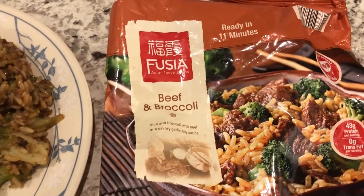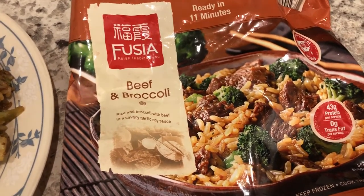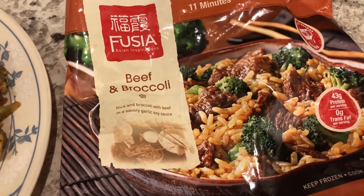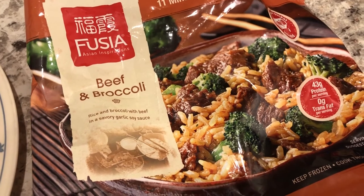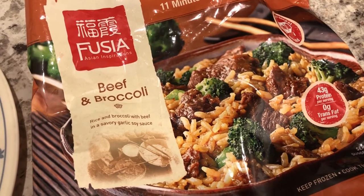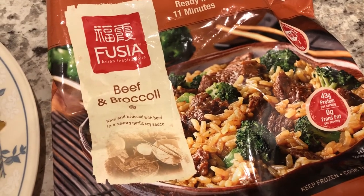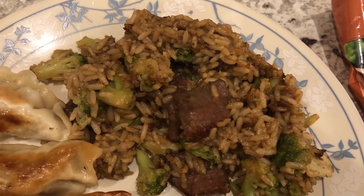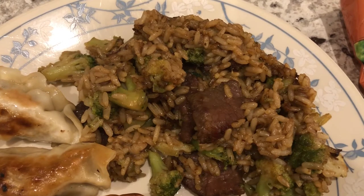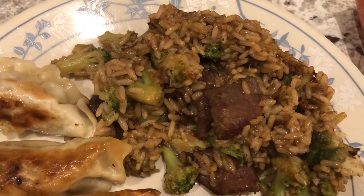For dinner tonight we are having this broccoli and beef that I picked up from Aldi a while back. I avoided making it because I had buyer's remorse after I bought it — it's a rice dish, and I'm usually funny about pre-cooked frozen rice. I was afraid it was going to be gummy, and it is gummy. I made it in the skillet with a little bit of oil, followed the directions, and it's okay — probably wouldn't buy it again, the flavor isn't that great.